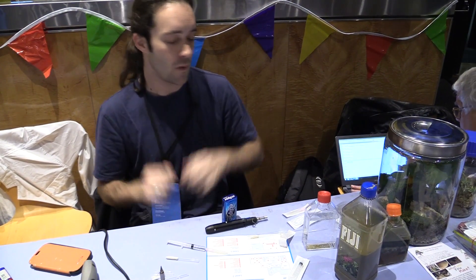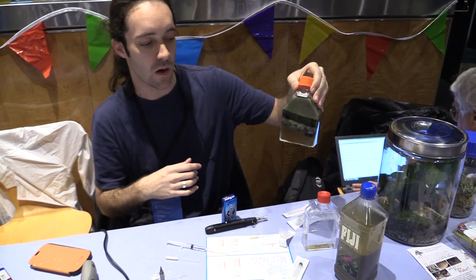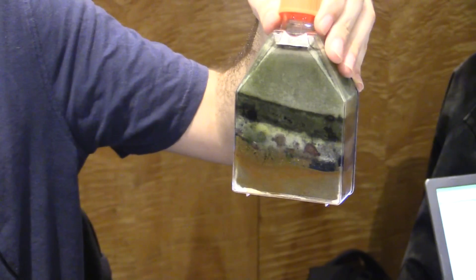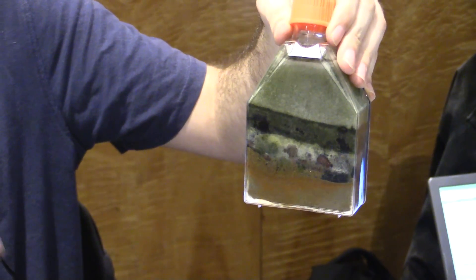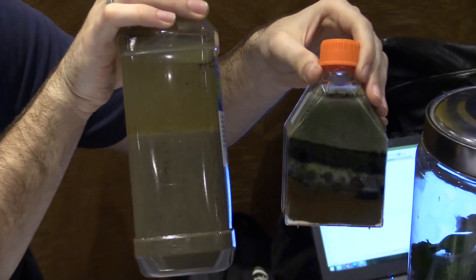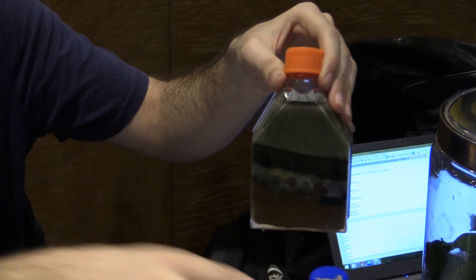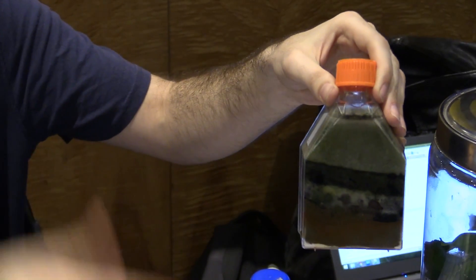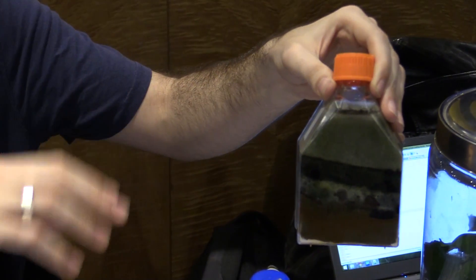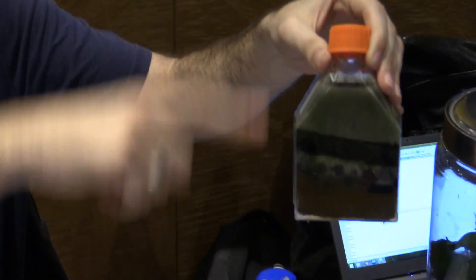You've got some great demos here that people can do at home. We've got a few kits set up. The first kit is a Winogradski column — a way to study environmental microbiology without having a lab, an autoclave, or petri dishes. It takes pond scum, which is a homogenous mixture of all different types of microbes, and when you add some sulfur, calcium carbonate, and cellulose, it creates two intersecting gradients.